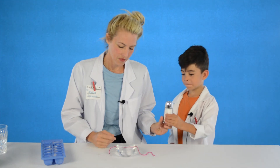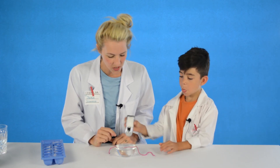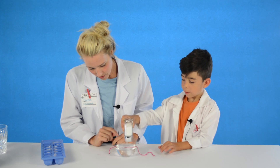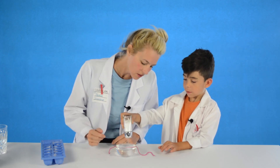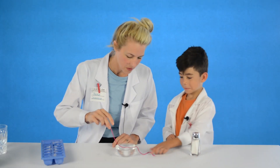Do you want to pour the salt on? Let's try putting some salt right on top of the string and see what happens — just pour lots on. Let's wait a minute and see what happens. Now let's try to pick up the ice cube with our string.